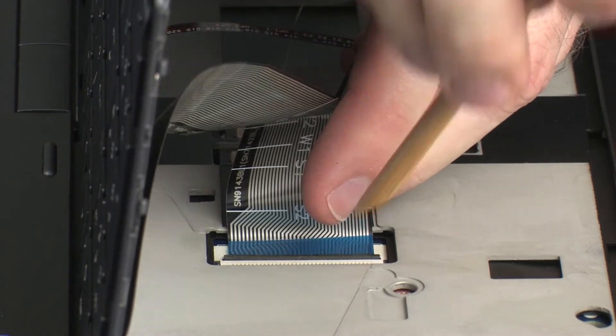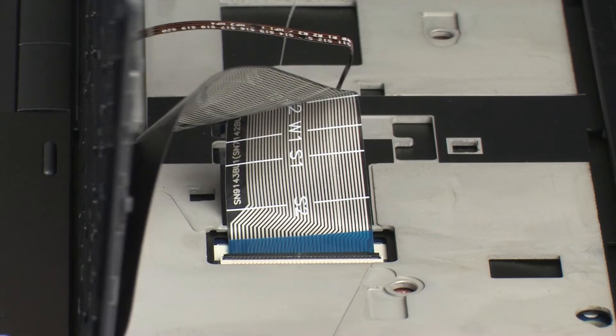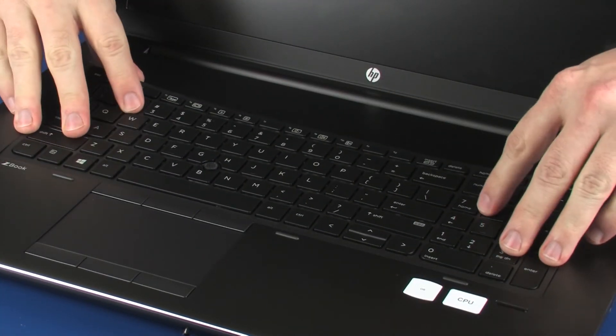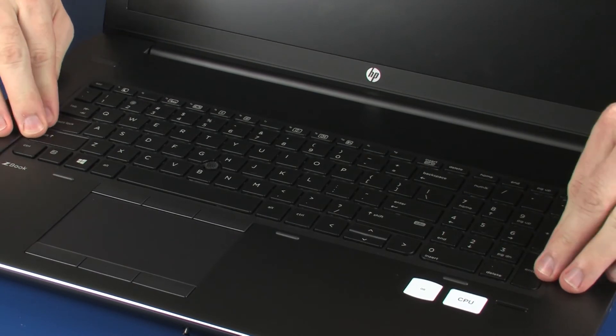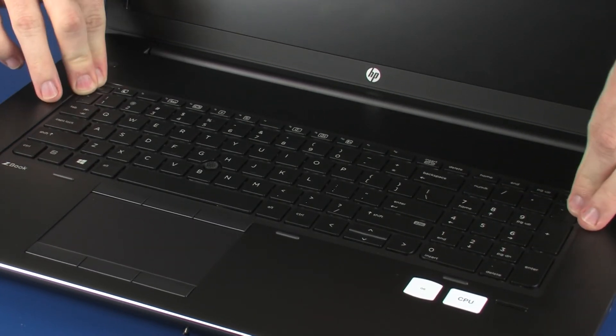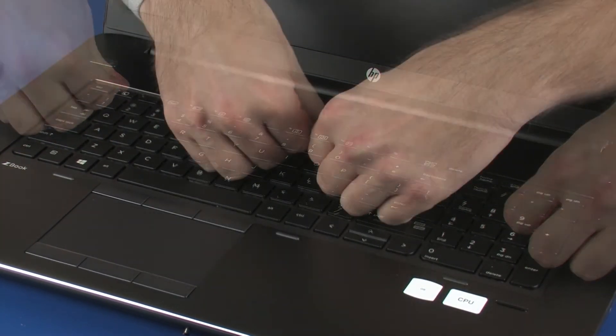CAUTION! Use care to prevent damaging the ZIF connector and ribbon cable. Rotate the keyboard toward the center of the notebook and insert the tabs on the front of the keyboard into the slots on the top cover. Lower the keyboard into position and press along the edges of the keyboard to secure it to the top cover.